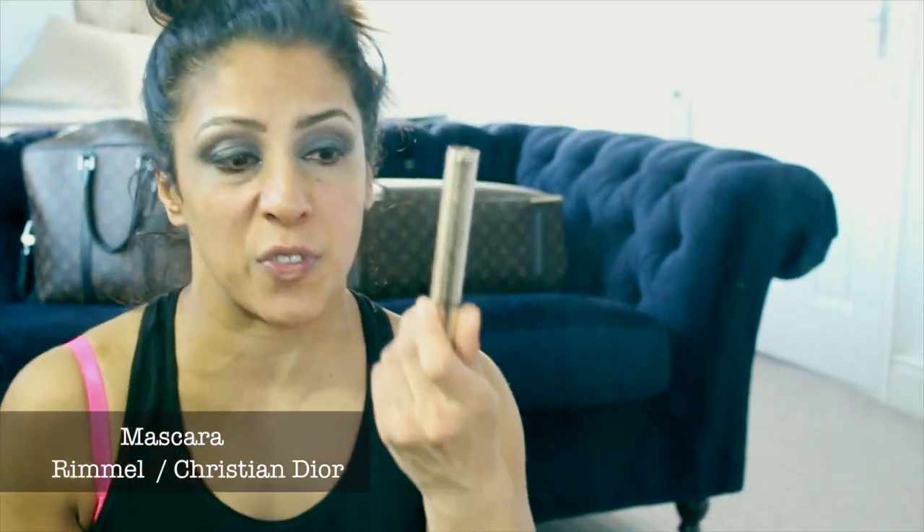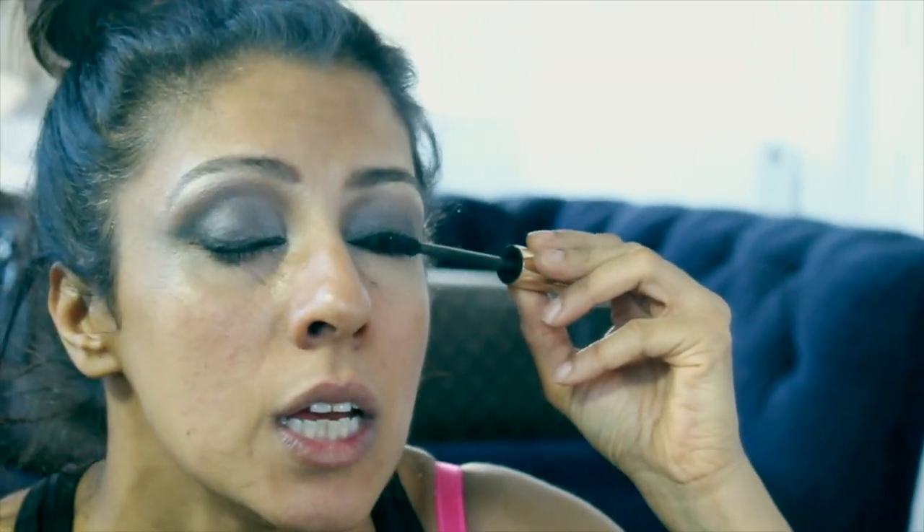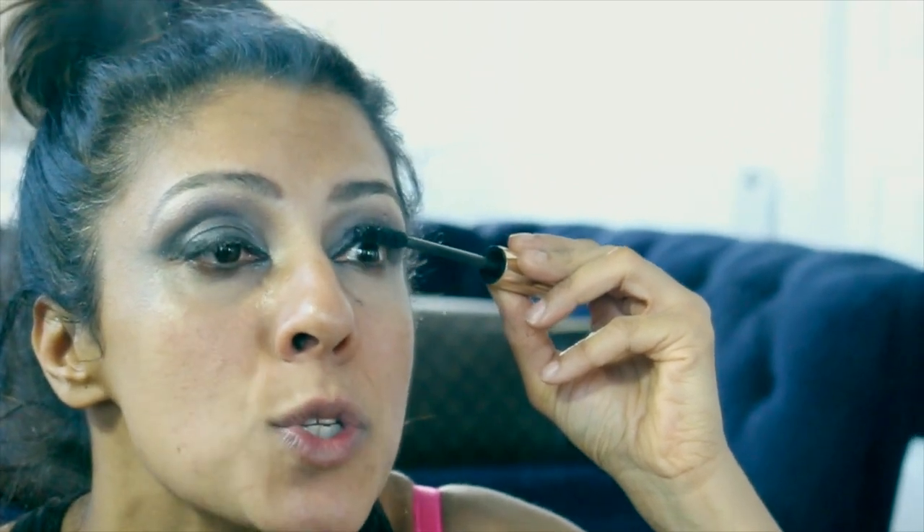We're now going to do the mascara. I'm not fussed about any particular mascara — I use Rimmel ones, I've got the Yves Saint Laurent, this is Christian Dior. I don't find they're all that different for me. As long as it gives that depth, we're going to do the Christian Dior one. You start right from the bottom, almost looking down, get right into the lower lashes and sweep up.